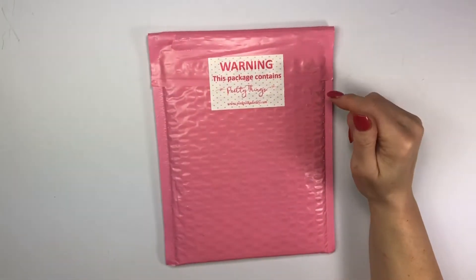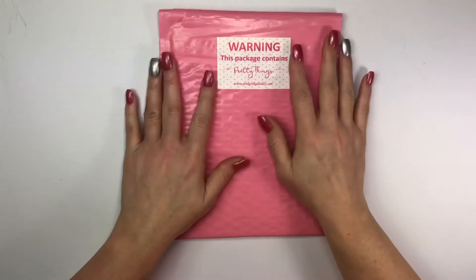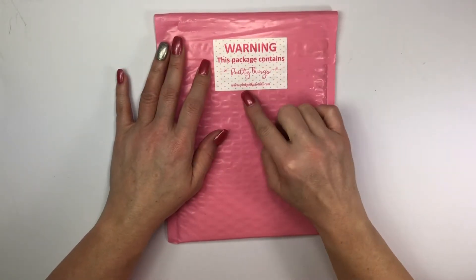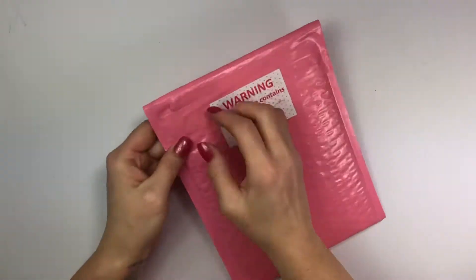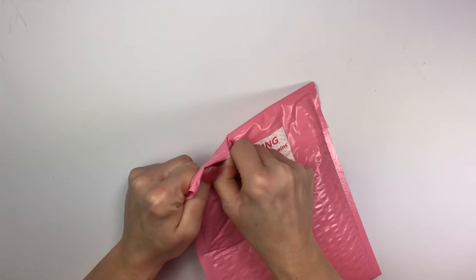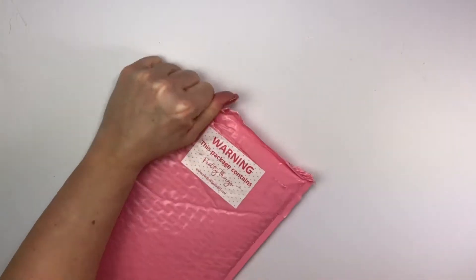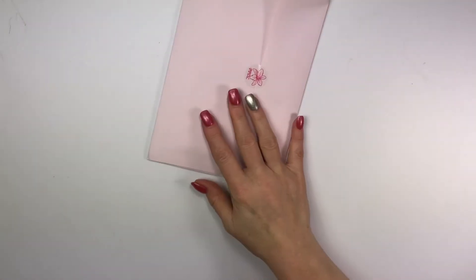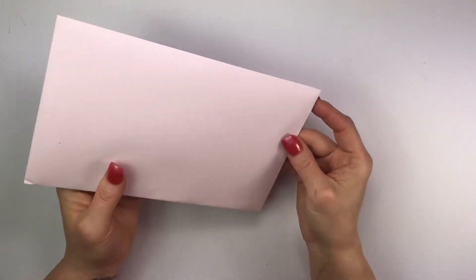Hey guys, welcome back! Cricut here with a sticker haul. This one is from Pink Polka Dot Lily — I love everything she does. This one says 'Warning: this package contains pretty things.' Definitely go check her out! I'm opening this right along with you guys so I get to see it when you do. She always packages her stuff so beautifully, she's just amazing.